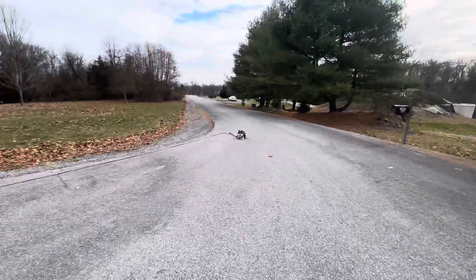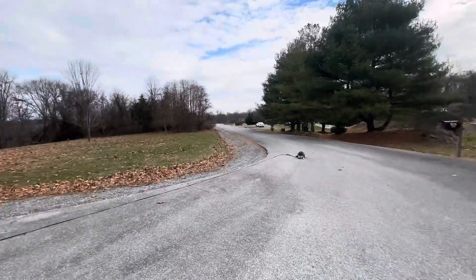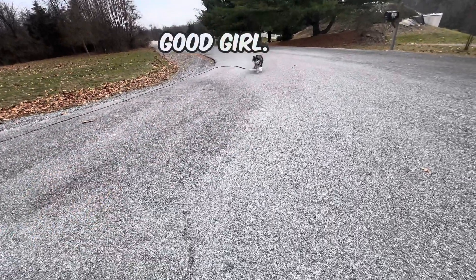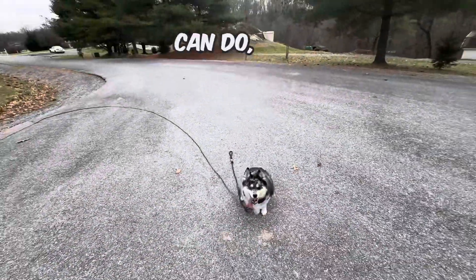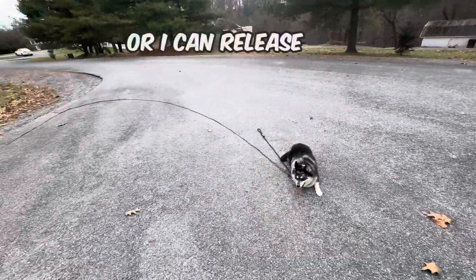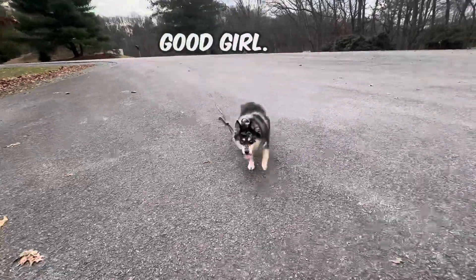Let's try that recall. Recall is getting your dog to you. You're going to give the verbal, tap the tone, and then give praise. Come. Good girl — look at you. Perfect position. Stay — and then put them in a stay. Then you can either go back into your walk, keep her in the stay, or release her. Justice. Break — good girl.